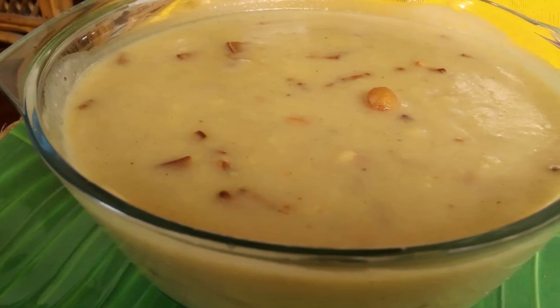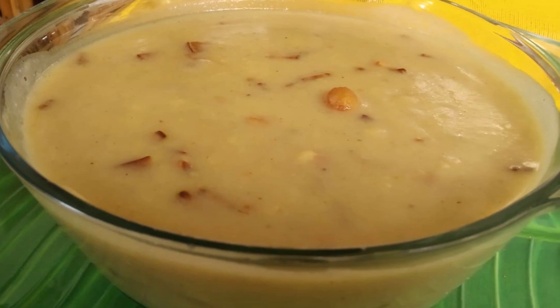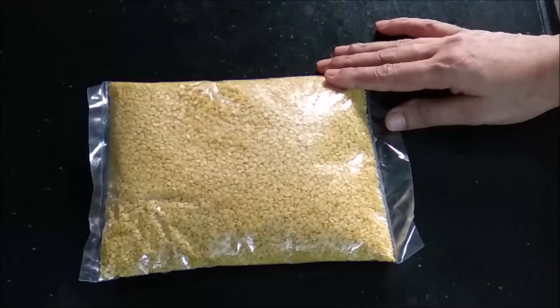Hi, I am ready to eat a Pison. Now, we will be able to eat a Pison. I am going to eat a Pison.